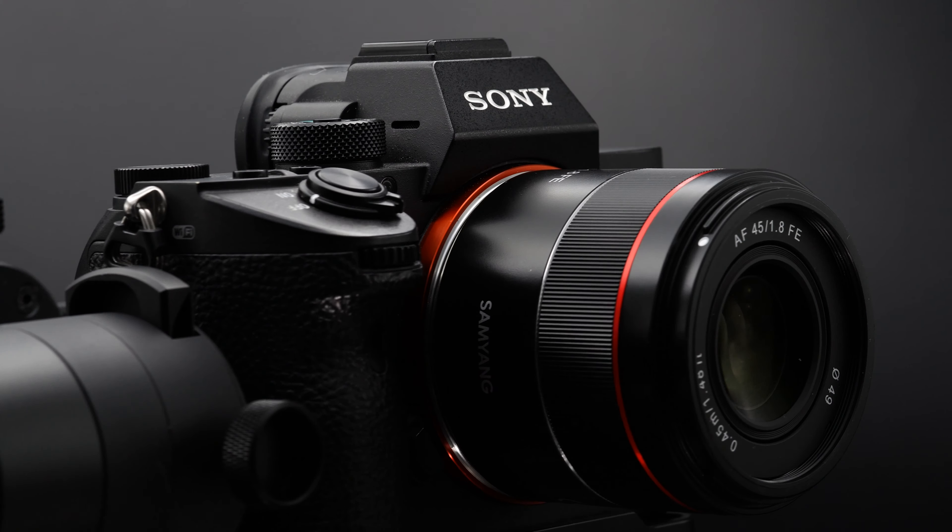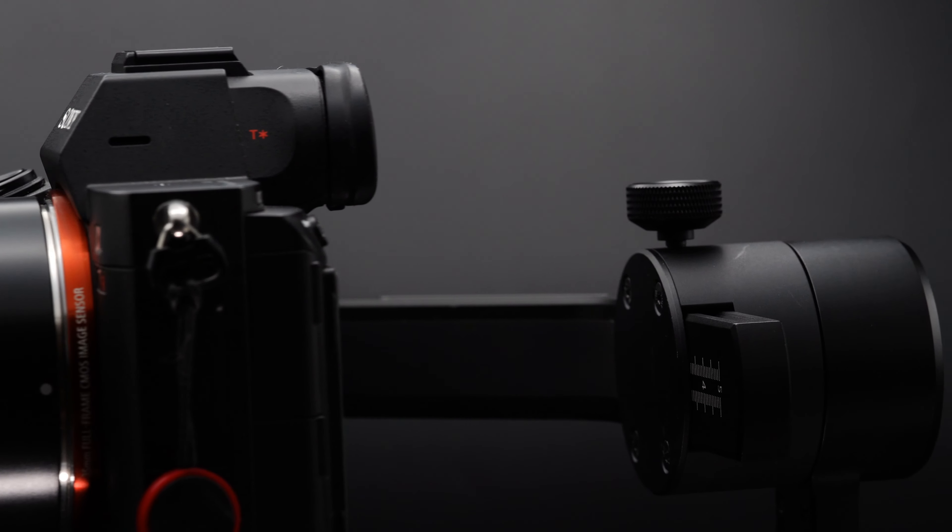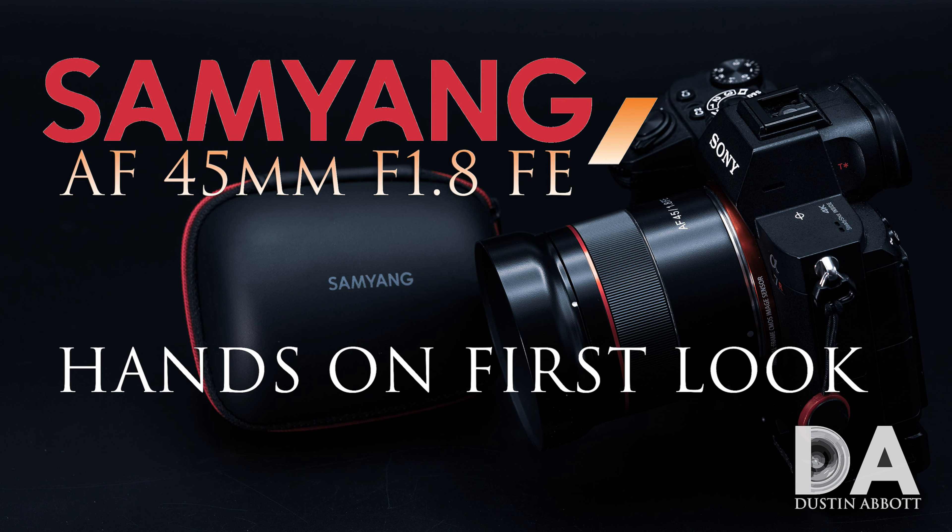Hi, I'm Dustin Abbott and I'm here today to give you an image quality breakdown from the new Samyang AF 45mm f1.8. This is a lens designed solely for Sony FE. If you want more details about the build, design, and construction, I recommend the first look episode. Today we're going to break down image quality in more detail — resolution, chromatic aberration control, bokeh, rendering — all of those things.